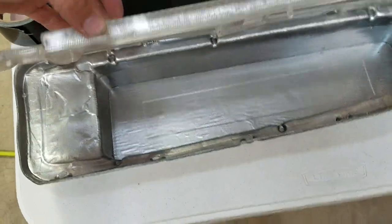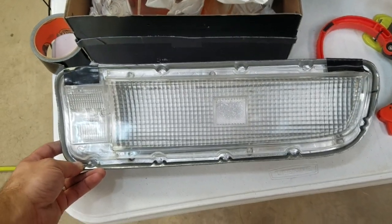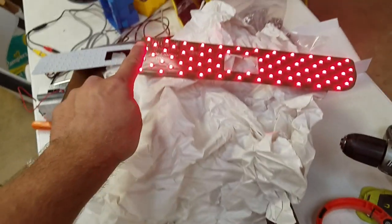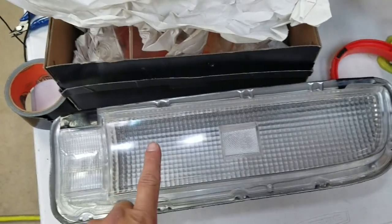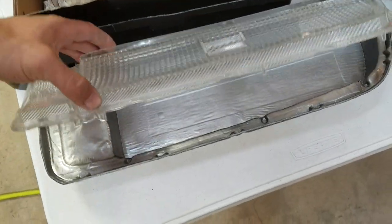I painted the inside of this one silver, so that's kind of what it looks like with just the silver on there. That's probably roughly what it would look like when I have white PCBs instead of green PCBs, but we'll just have to see — cross that bridge when we get there.